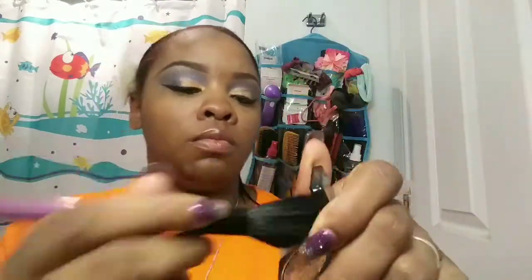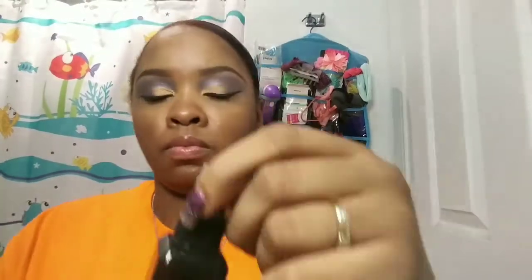This is my Hikari Cosmetics in Latte — it's an eyeshadow but I'm using it as a blush today, or you could say bronzer. I'm using my ELF illuminating makeup mist to set all that in and make sure it lasts all day.